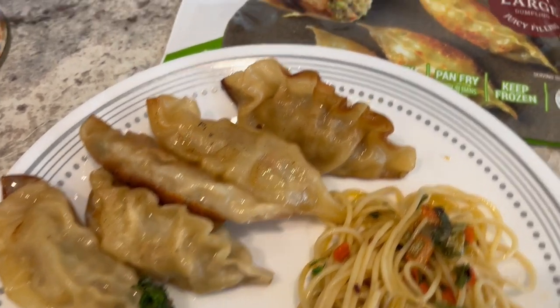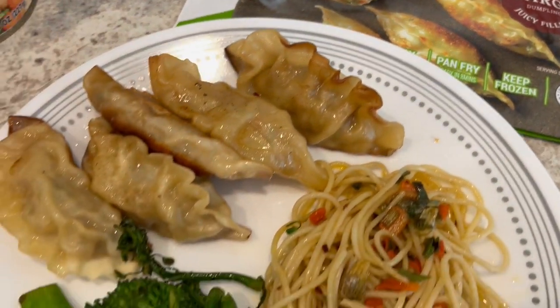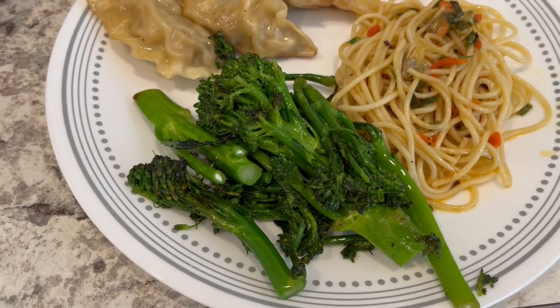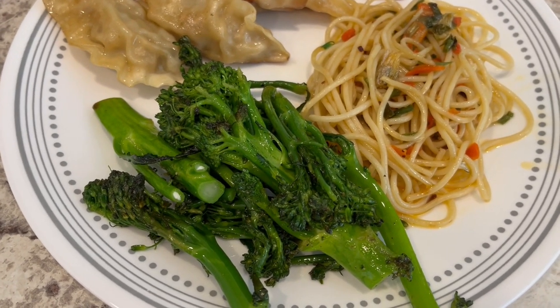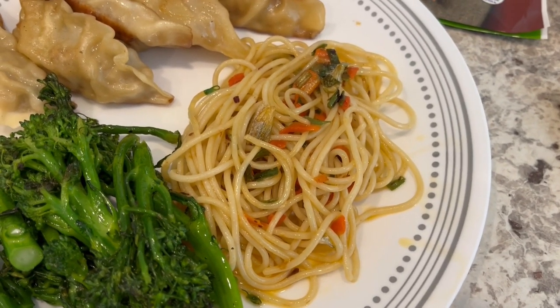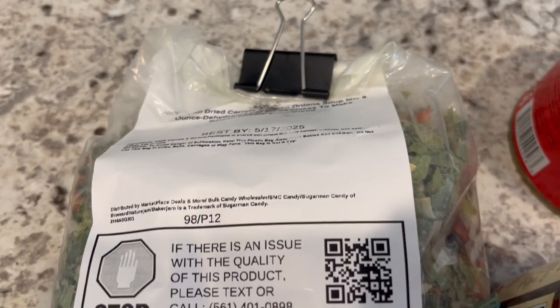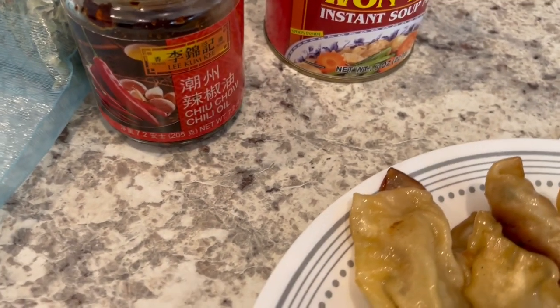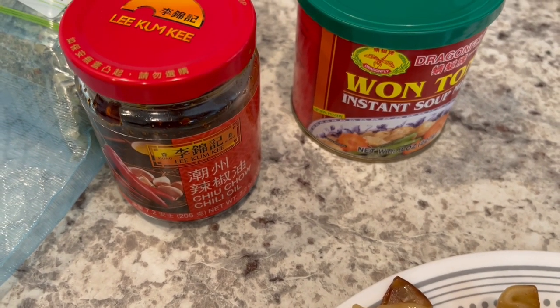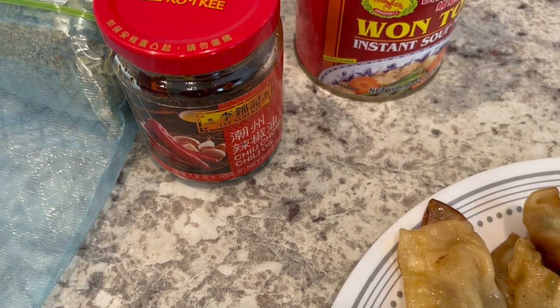Everything is all plated up — here are the pan-fried chicken dumplings from Bibigo, which you can find pretty much anywhere: Walmart, Kroger, you name it. I also stir-fried some fresh broccoli and broccolini, and I had some leftover spaghetti noodles in my fridge so I made a little stir fry out of them using my freeze-dried vegetables from Amazon — freeze-dried carrots and onions — rehydrated a little bit, with some chili oil that I absolutely love.